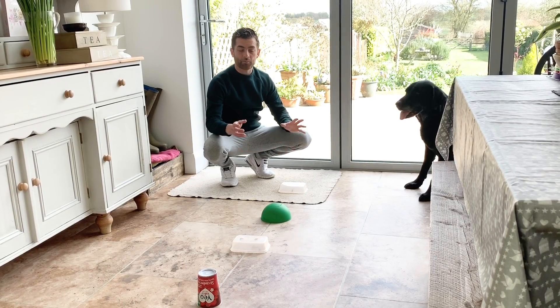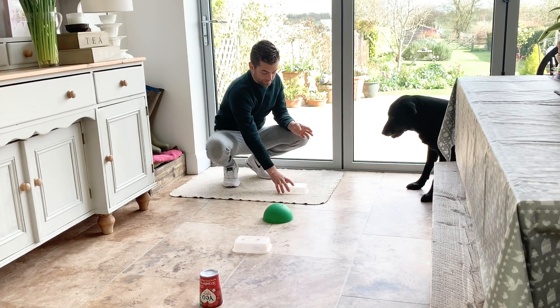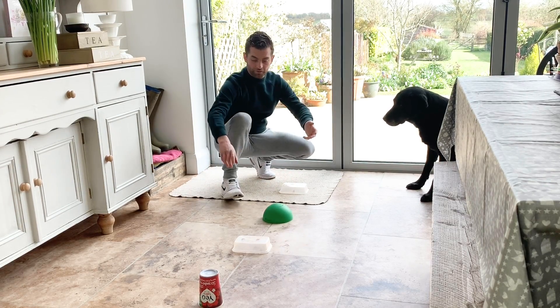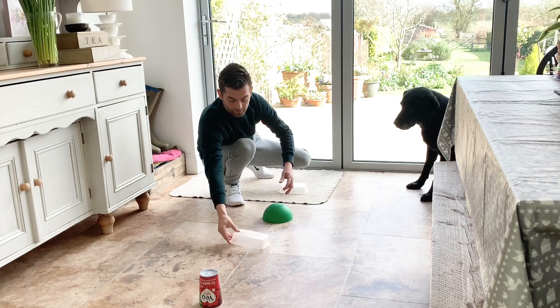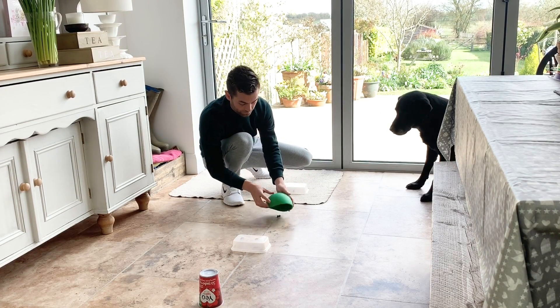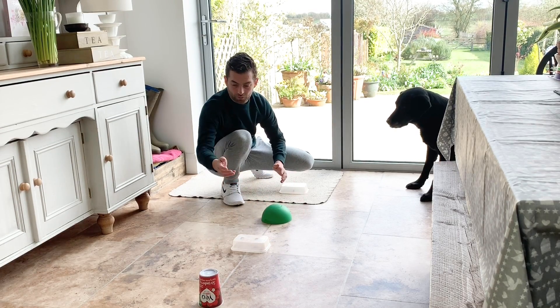So we're now indoors and we're going to look at an indoor version of the Find It game. We're using some takeaway tubs, a lick bowl, and an old yogurt pot. I've been a bit inventive — I've put some paste and stuck the treats to the top of this one, whereas this one here you can get the treat quite easily. Also this one here we've stuck the treats in so when he flips them over he's got a bit of work.